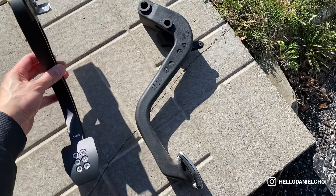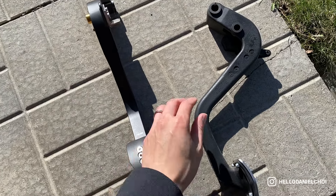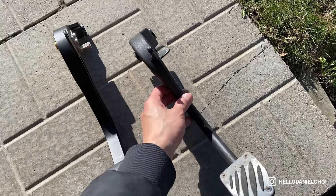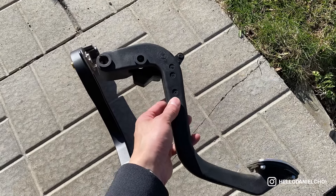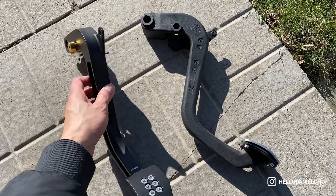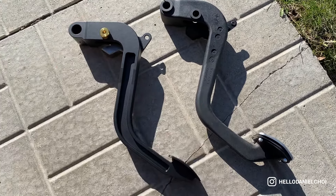Look at the difference — this is the aluminum one from Rogue Engineering and this is the OEM one. The OEM one will definitely do you good for over 300,000 miles or more, but it's plastic and you can definitely feel the quality difference. Look at this — this is insane.